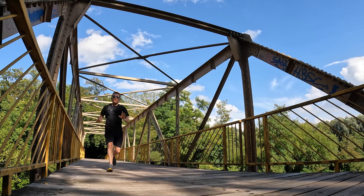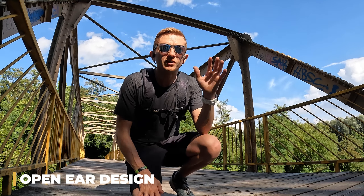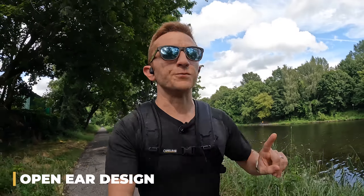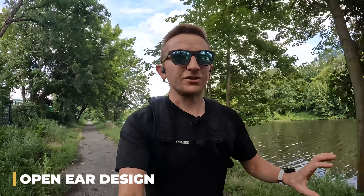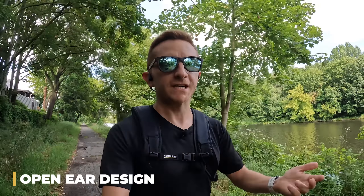Back to the open ear design and what I don't like about it. Like I said, when you're on a quiet trail they're perfect, but as soon as you find yourself in a noisy environment they kind of suck. I mostly run into this problem in two scenarios. The first is when I'm running around the city — anytime I'm near a busy street I really can't listen to podcasts, because if a bus goes by or a bunch of cars you'll just miss part of the conversation.